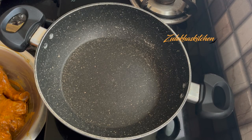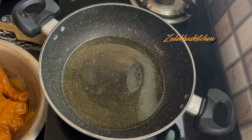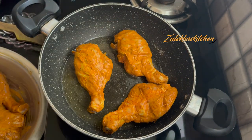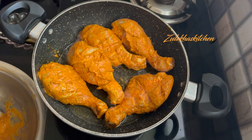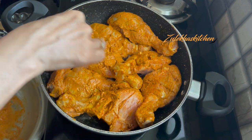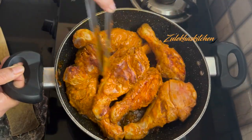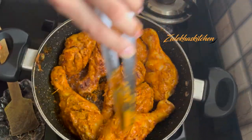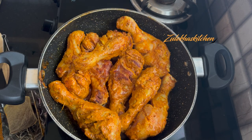Now heat a pan, add some oil, and add all the chicken pieces. Fry on high heat for 3-4 minutes until sealed, then add a little more oil and fry for another 1-2 minutes on high heat to get a nice colour.